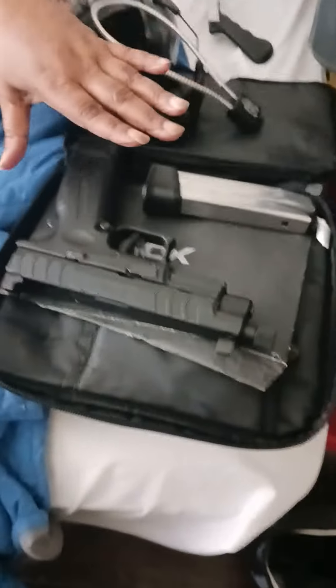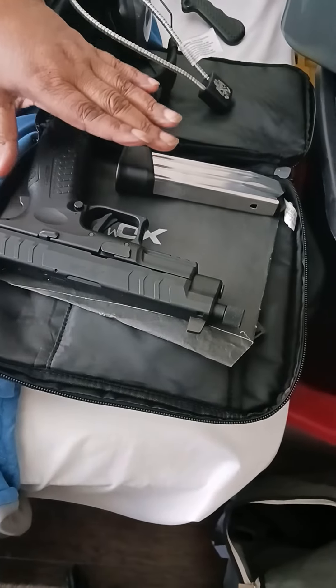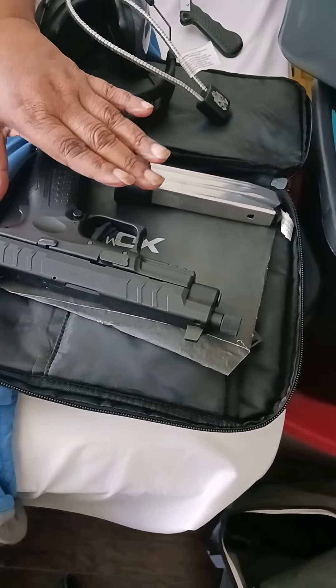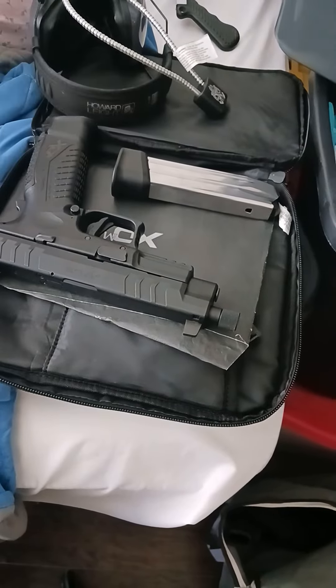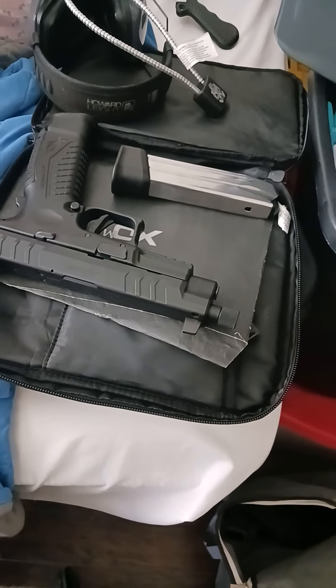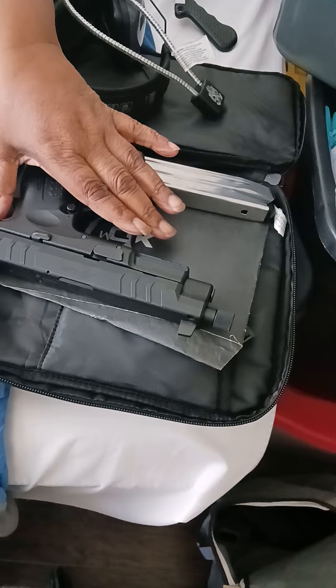This is the gun he's going to teach me with. I don't know what it is, but... It's a Springfield XD gun. I don't even know if that's important. So, Reese, what's the first thing that I should do when picking up a gun? Pick it up, and you don't put your finger on the trigger just like that.